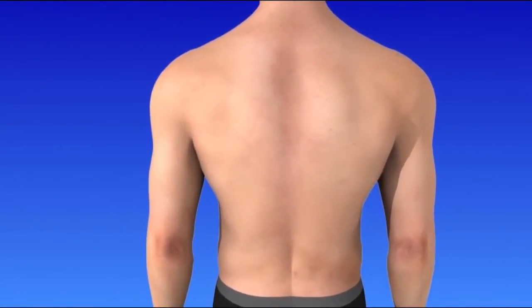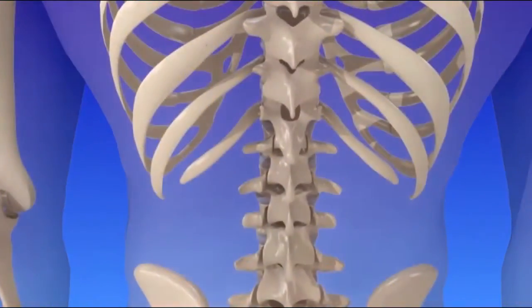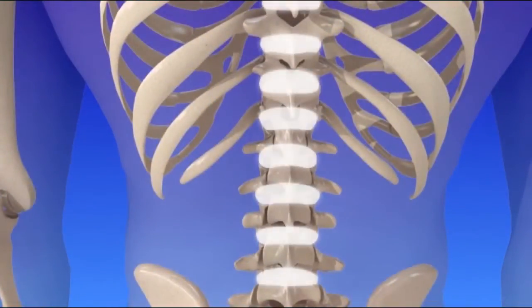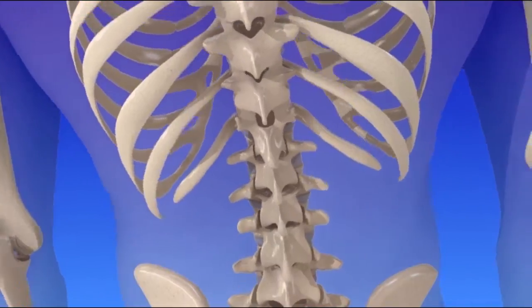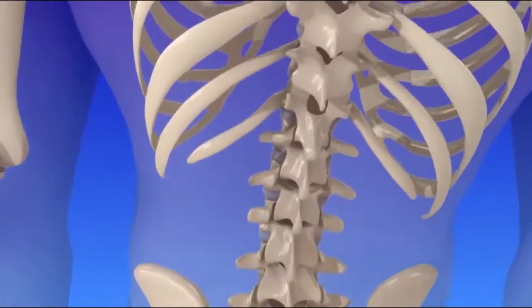Percutaneous disc nucleoplasty is used to relieve certain types of disc-related back pain. Intervertebral discs are cushions located between the series of bones called vertebrae, which make up the spine. The discs act as a shock absorber between the bones while providing stability and allowing movement.